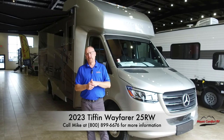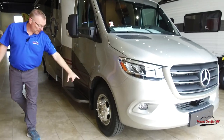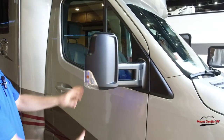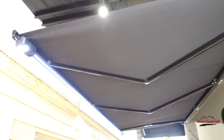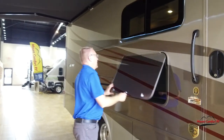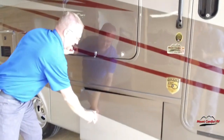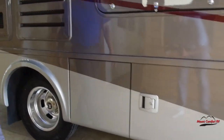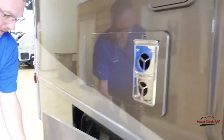Here we are on the outside now — the 2023 Tiffin Wayfarer 25RW. I like this color, I think it's pretty. We have the Alcoa aluminum rims. Nice big mirrors that will fold in out of the way if you need to. Make our way back here — we have the Girard awning. On the ends you've got the speakers and the lights all the way across. This awning's not quite all the way out, we ran out of real estate here, so it does get bigger than that. Here we got the outdoor TV for watching games or whatever. And here we got some storage. Here we got the Truma hot water heater. Fresh water fill here. This of course is your furnace. Here we got our propane.